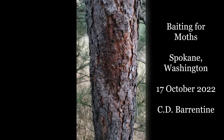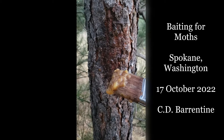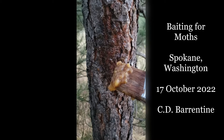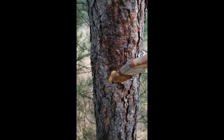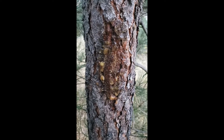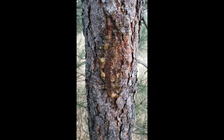I'm going to be mothing tonight and I'm going to smear a swatch of this material on this ponderosa pine tree. This is a mixture of ripe bananas and brown sugar. I'll come back and check this swatch in about two hours or so.